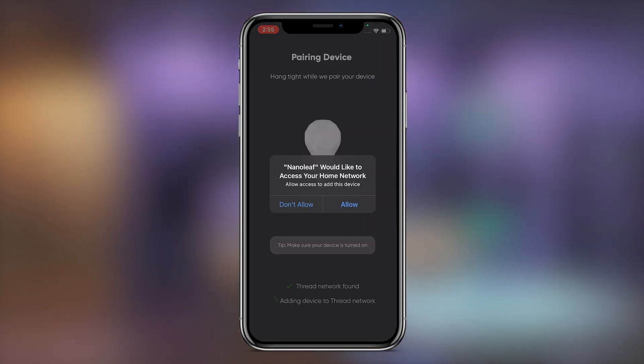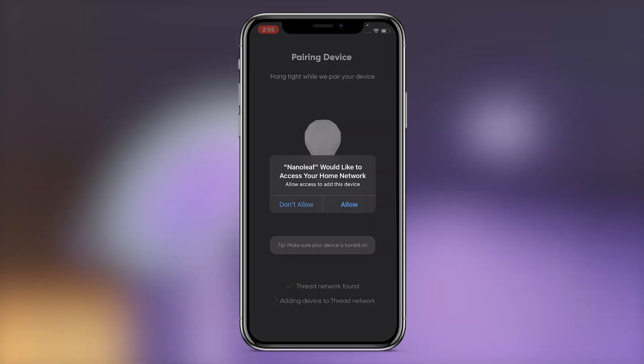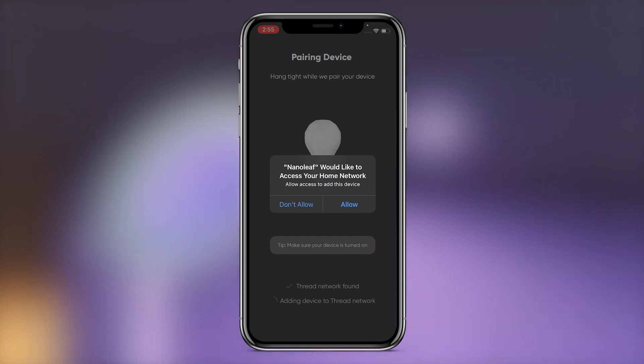The app will pair with the device and ask you for permission to access your network to check for available Thread networks and then provision the device to Thread if one is available.